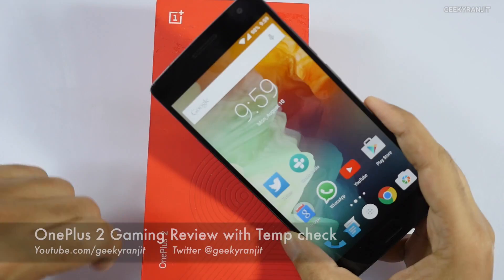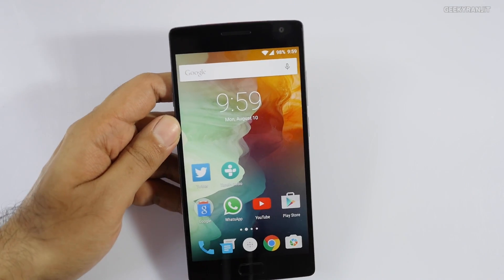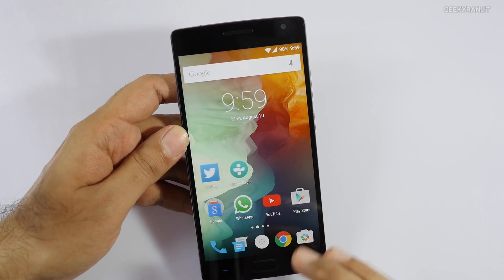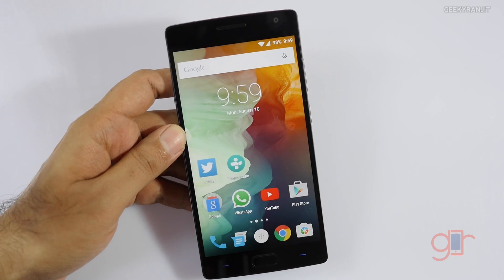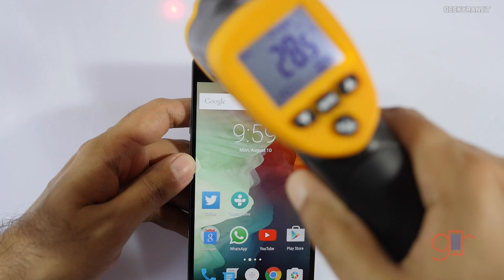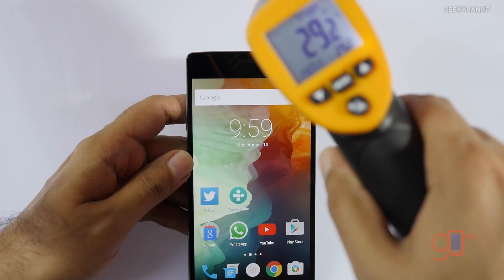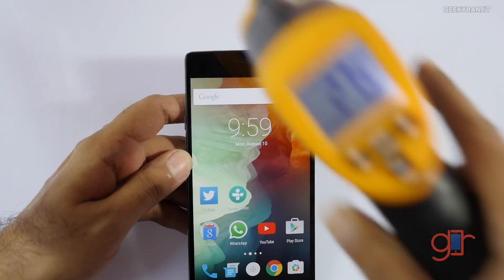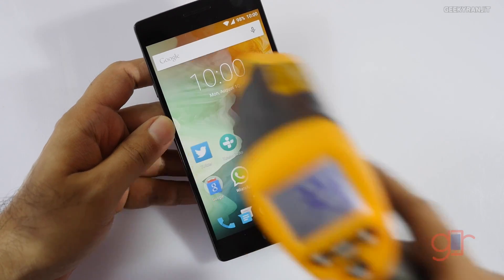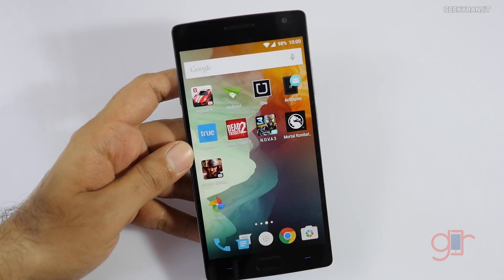Hi there, this is Ransheeth and I have the OnePlus 2 with me. In this video we'll be doing the gaming review. I know quite a few of you are interested in how this OnePlus 2 does in gaming, and the biggest question is: does it heat up? The ambient temperature is about 27.5 degrees Celsius, and right now the device temperature is about 32 degrees Celsius. I have no doubt that this OnePlus 2 would play any game we throw at it.